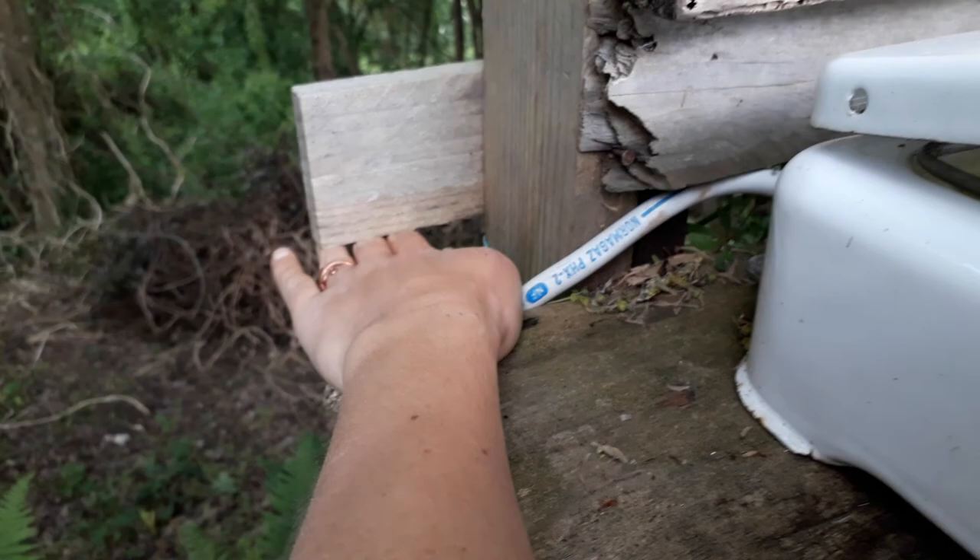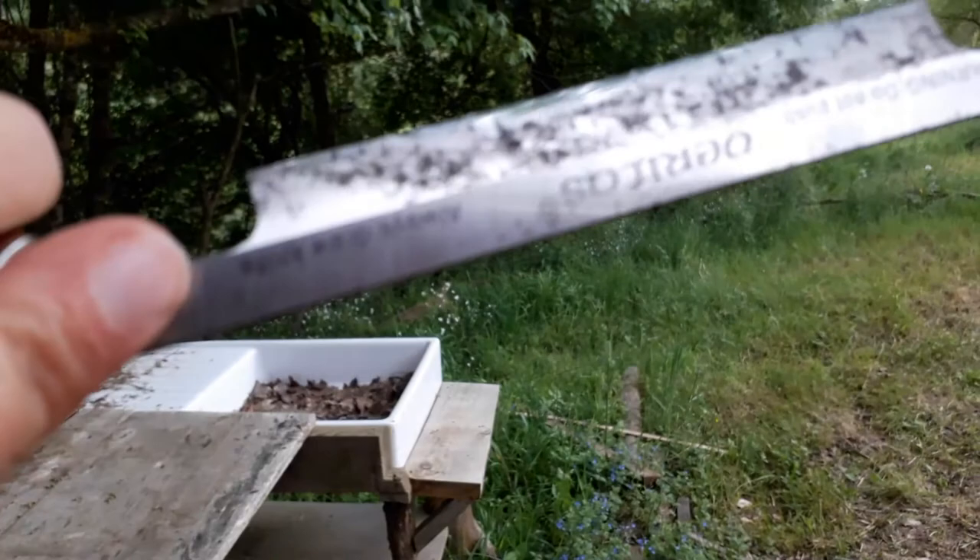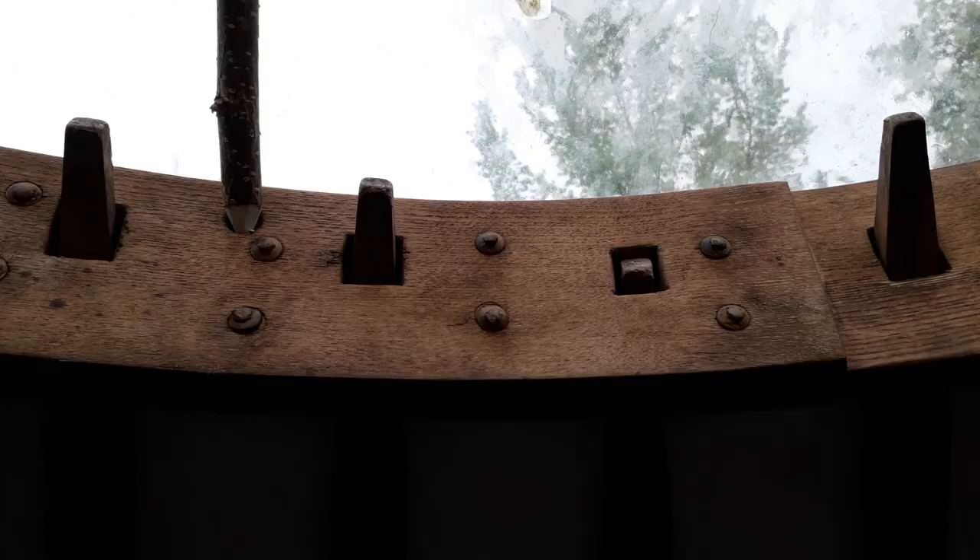This little piece here — I put my wood under there and it held it down, and then at this end I used my clamp and then I could draw knife away. She needs a bit of attention, my draw knife, but she still works very well.